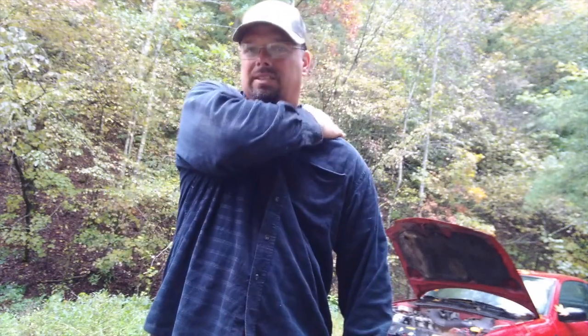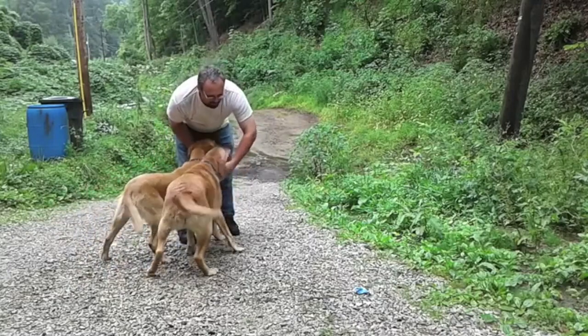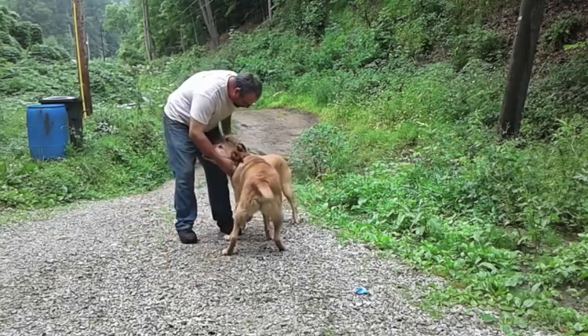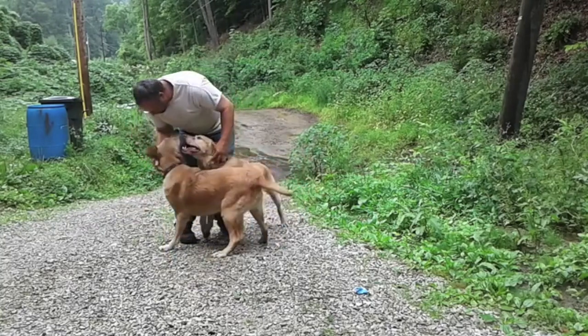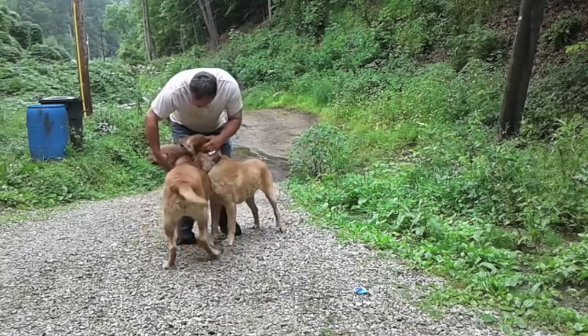The alternator is replaced, the headlights are good and bright, and I know I'm not going to break down beside the road. It should be good now. I'm kind of wanting to get out of the rain — it's not a soaking rain but it's a constant drizzle, and I'd rather not be out in it. Thanks for watching, I'll see y'all on the next one.